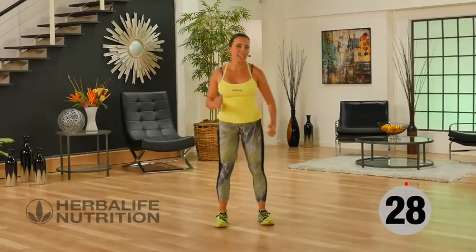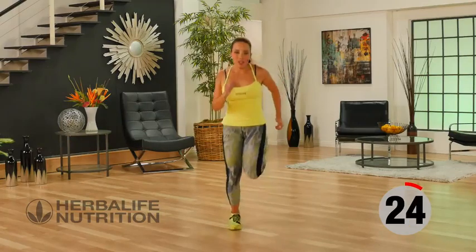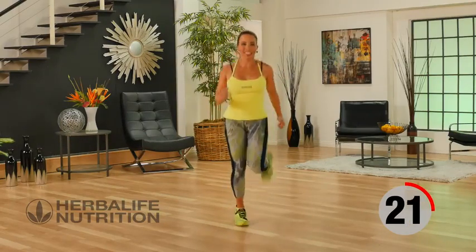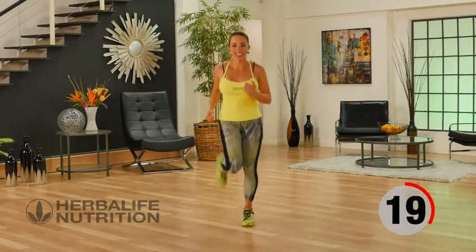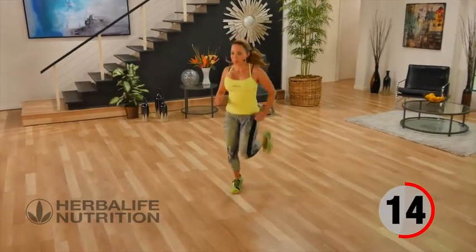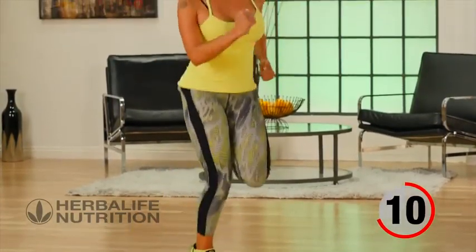Remember walking butt kicks? If you want to, that's how you can activate your hamstrings, or you can join me with active butt kicks for your rest. Heel to glute, drive the arms.